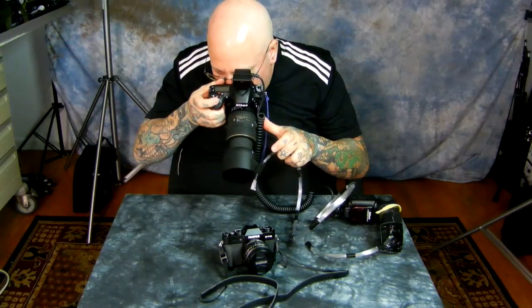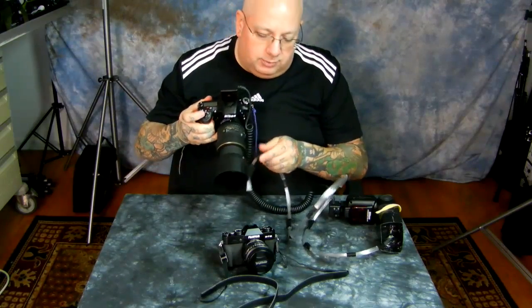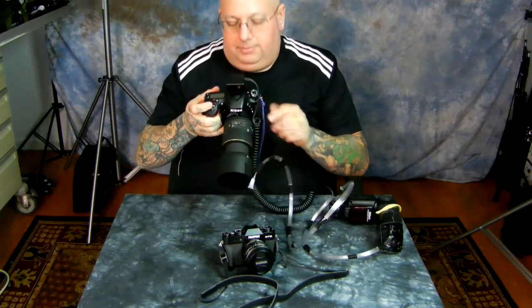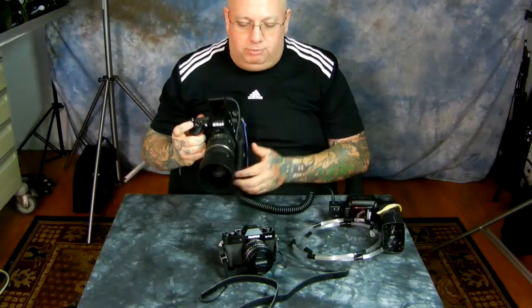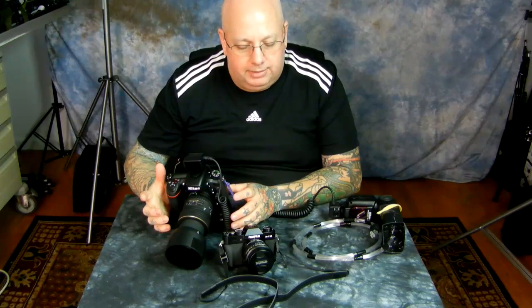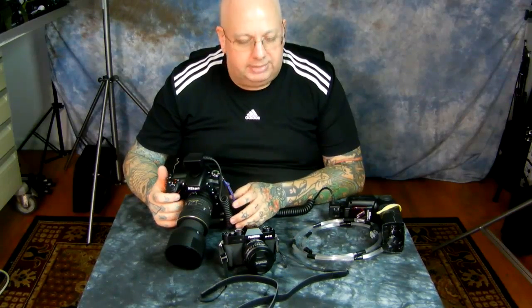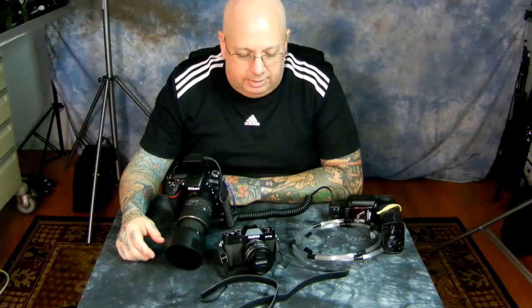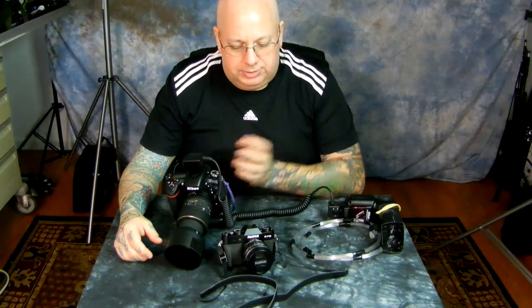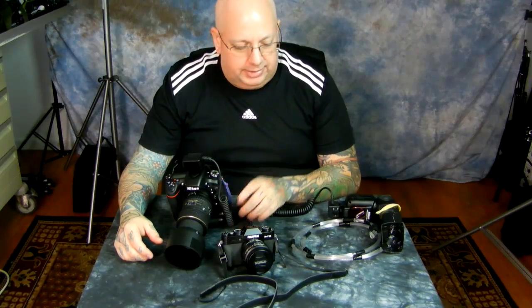I can set exposure compensation here or on the speed light — increase, decrease, and so on — and make sure I've got the right angle. It turns out perfect every time. Make sure you don't get it too close to the front of the lens hood. So I have perfect TTL control of my light for macro photography. Illumination is everything — shooting up underneath a leaf, I can angle my macro light off a ball head.